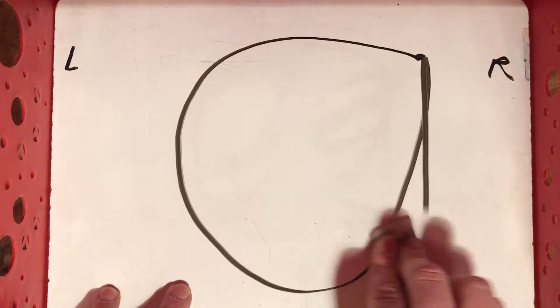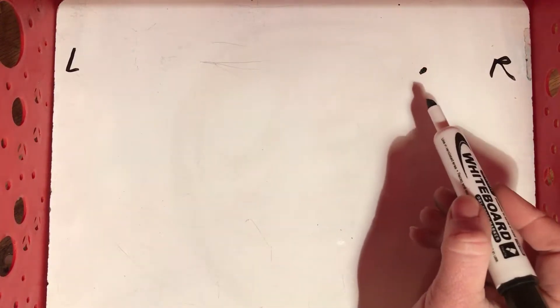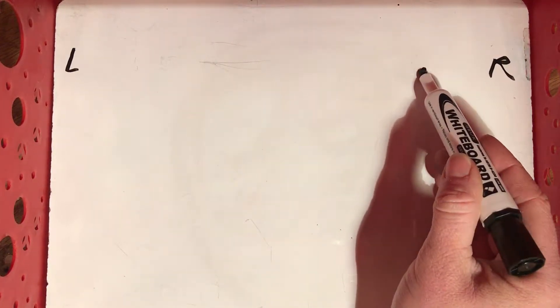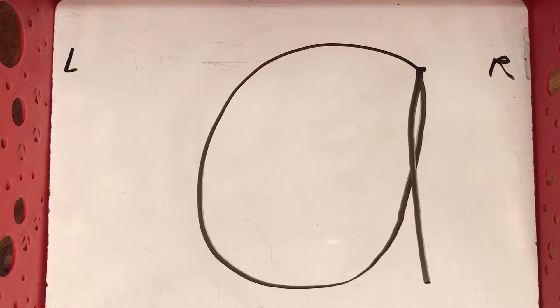Go ahead and erase that one. Make sure your board is nice and clean. I'm going to make a dot over here — you can make a dot if you need to. We're gonna start in the dot and we're gonna come all the way back around to the same dot. So watch: up to the dot, and then straight down. Okay, that's how we do our lowercase a. Let's erase that.